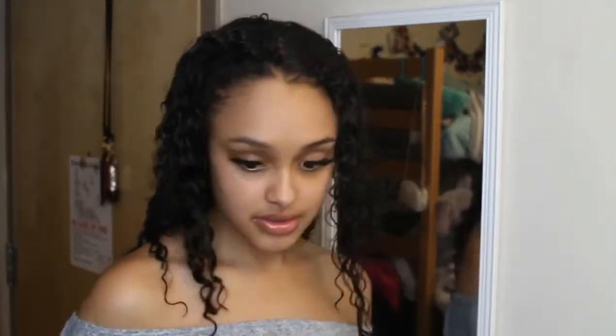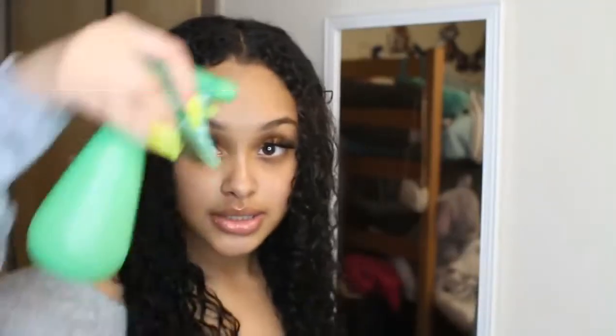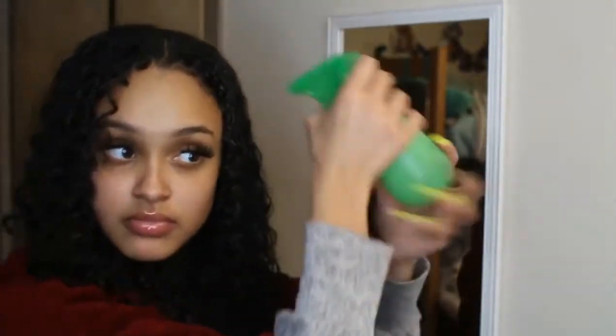Now that I'm out of the shower it is time for styling. First I'm just gonna be starting off by parting my hair down the middle with a rat tail comb, and then I'm just gonna be taking a spray bottle and completely drenching my hair. I have found out that if you completely soak your hair before you style it, it actually comes out ten times better. So key advice: make sure your hair is completely soaked before you style it.